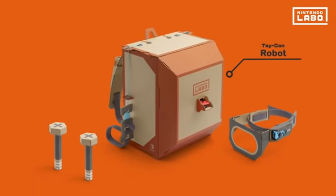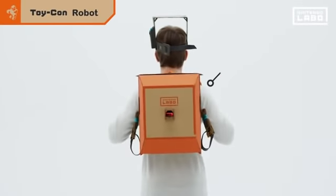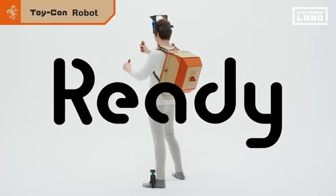The Toy-Con robot suit is wearable. First, wear the visor on your head. Strap the main body on your back and your feet slide into the robot's shoes. Then, grip the robot arms and you're ready to roll.